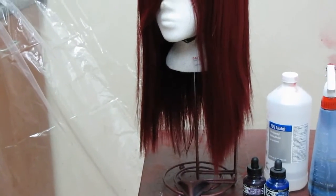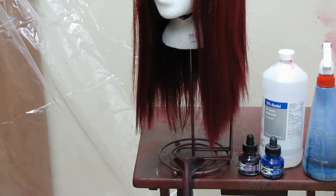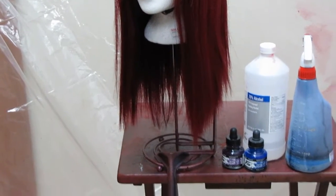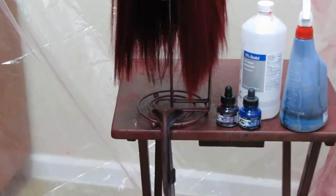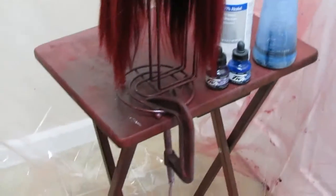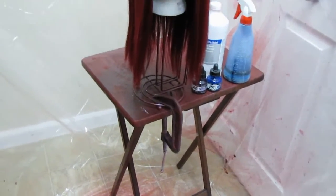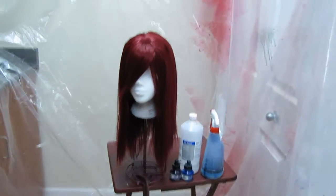I use a paper towel holder as my wig headstand — I use it when dyeing and when styling. All you have to do to clean it off is spray it with some regular kitchen spray like 409 or Fantastic, and the dye comes right off. I also use a C clamp to make sure my wig head isn't moving around when I'm dyeing or styling, and I just use a little seven dollar TV stand I got at Walmart — nothing fancy.